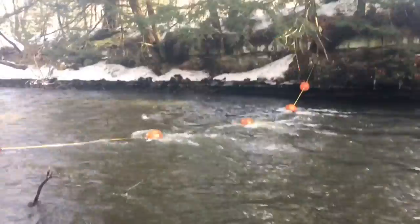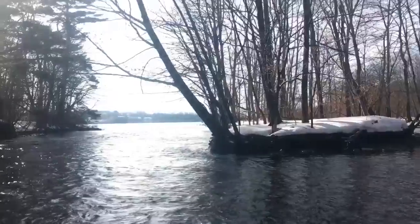We're at the first spot right here. It's going a little faster than I want it to go, so I'm going to end up going down there and see if we can get anything down there.